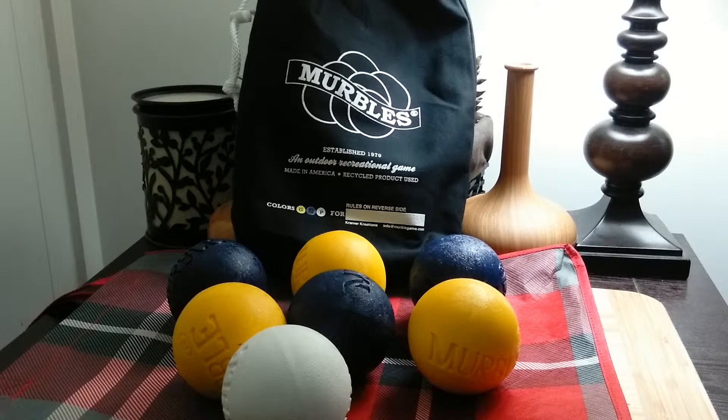Hi, this is Amy from Popular Product Reviews by Amy. Today I'm showing you Merbles. It's an outdoor family game.